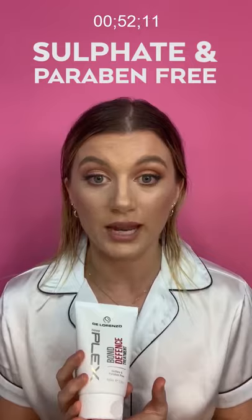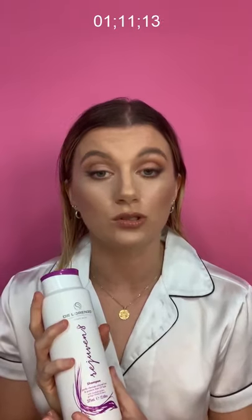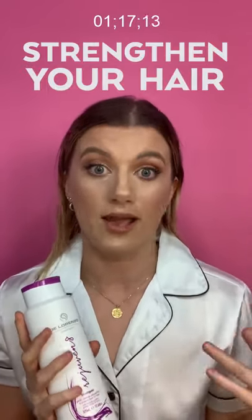It's sulfate and paraben free. So if you have used it, please include your thoughts in the comments below — I'm really keen to hear what you think. The first product I'm using from the Rejuvenate range is the Rejuvenate shampoo. This is a gently cleansing shampoo and it won't strip your hair of its natural oils or strip your color. It's made to protect your hair from UV damage.